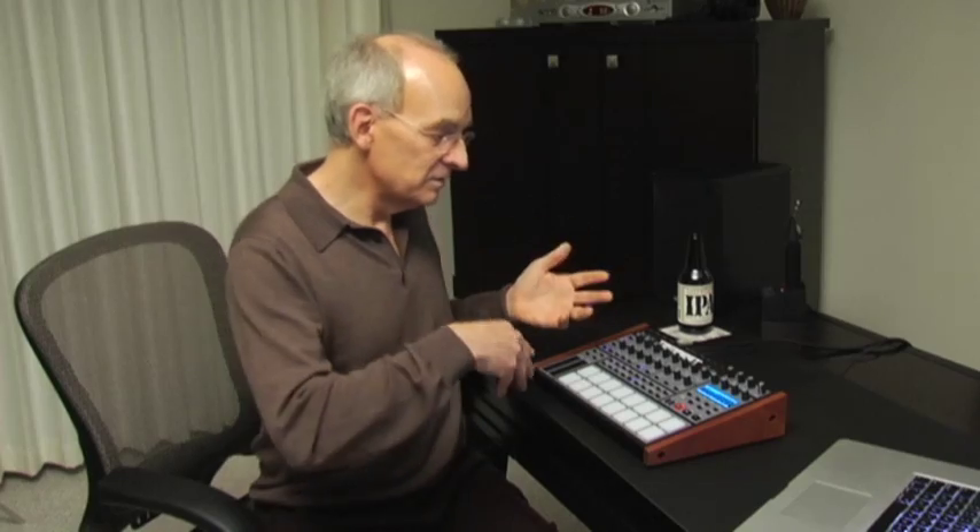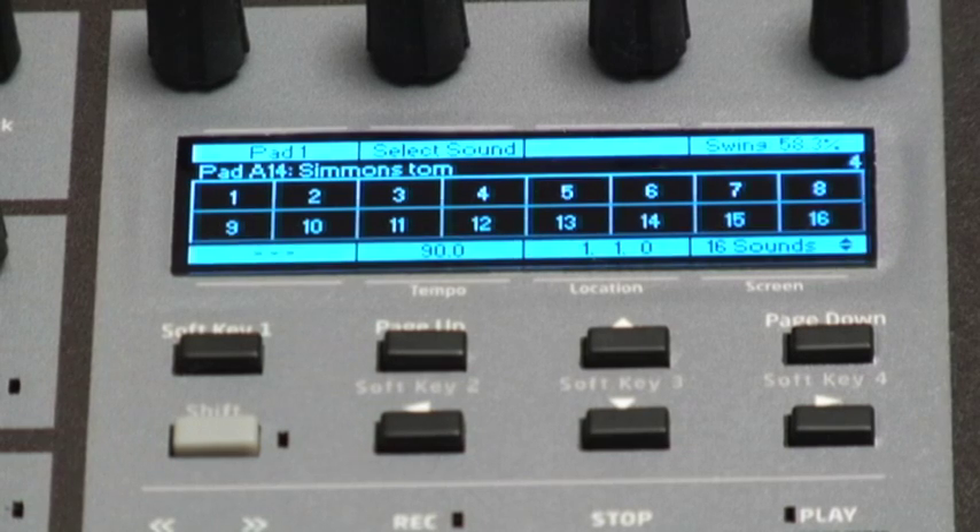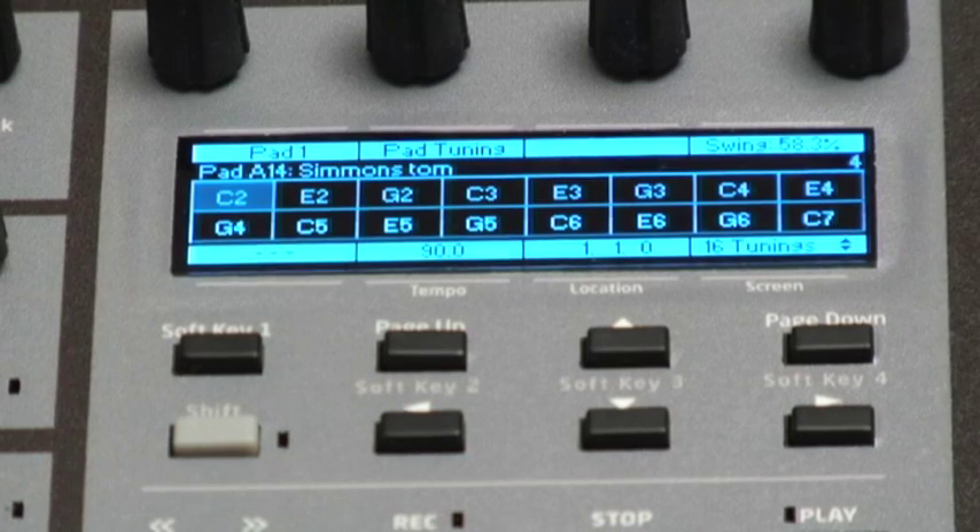You can use the pads to trigger 16 different beats so that you can arrange a song in real time, record those arrangements into a song — all without stopping. That's what really makes it a wonderful performance instrument. You can load from flash memory into working memory 16 beats at once, and each one of those beats has 32 different complex analog sounds, which means you've got 512 sounds in memory at once, because each beat has its own unique sounds and sound manipulations. There's no kit that's common to different beats — that's very, very powerful.